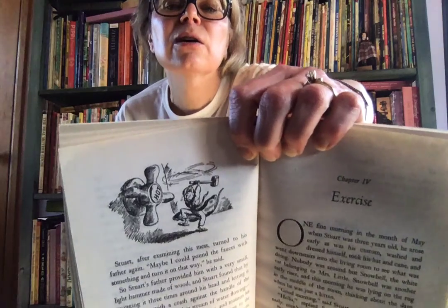Stuart, after examining this mess, turned to his father again. "Maybe I could pound the faucet with something and turn it on that way," he said. So Stuart's father provided him with a very small light hammer made of wood, and Stuart found that by swinging it three times around his head and letting it come down with a crash against the handle of the faucet, he could start a thin stream of water flowing — enough to brush his teeth anyway, and moisten his washcloth. So every morning after climbing to the basin, he would seize his hammer and pound the faucet, and the other members of the household, dozing in their beds, would hear the bright, sharp blink, blink, blink of Stuart's hammer, like a faraway blacksmith, telling them the day had come and Stuart was trying to brush his teeth. And there's Stuart going for it — pretty mighty.